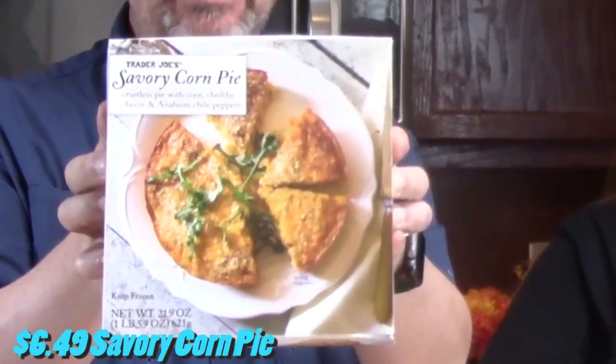And then the next thing we got for the freezer is a savory corn pie. I was really excited about that one. It sounds really weird, doesn't it? Corn pie. Crustless pie with corn, cheddar cheese, and Anaheim chili pepper. Super excited to try that one. It's pretty heavy — it is one pound. All right, so we're going to put these in our freezer and then we'll be right back.